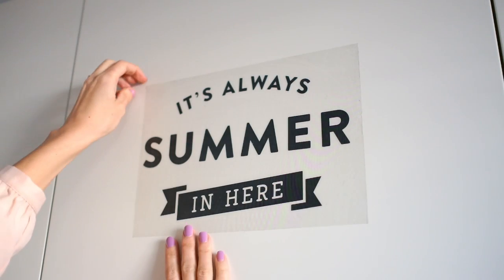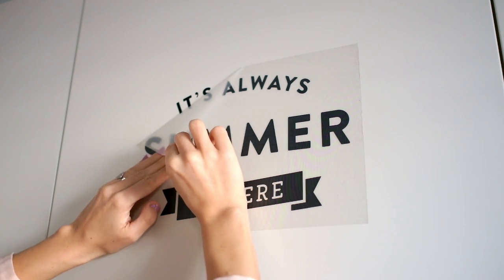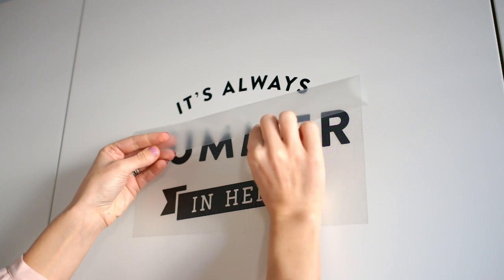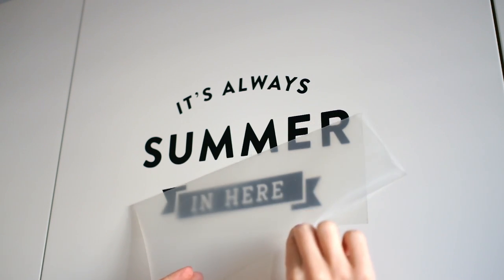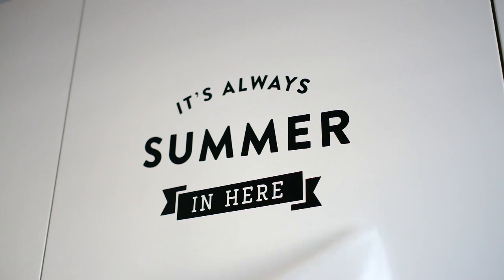Now we are going to peel it. Slowly, slowly, slowly, to make sure that the decal is stuck into the surface. And then there is no more sticker.